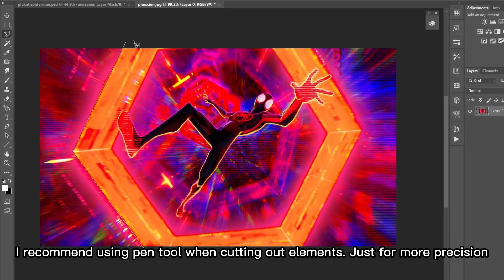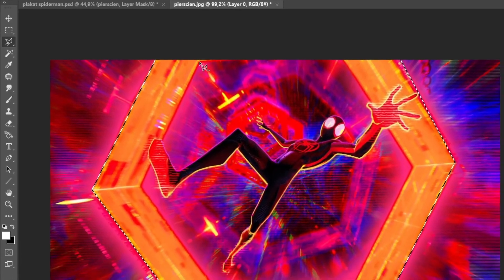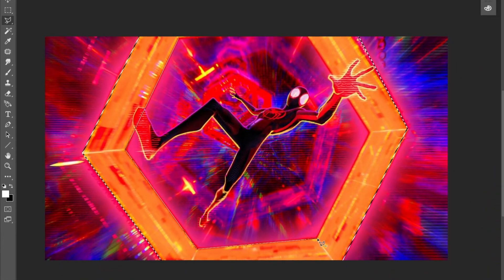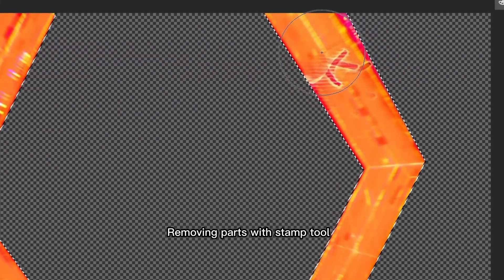I recommend using the pen tool when cutting out elements, just for more precision. Removing parts with the stamp tool.